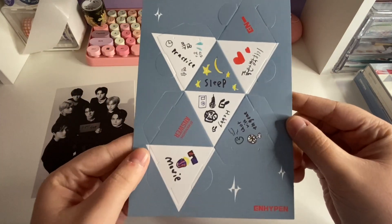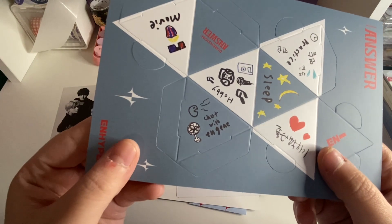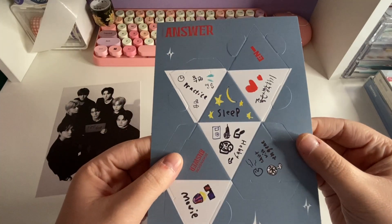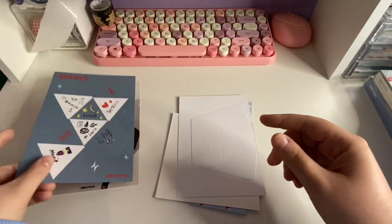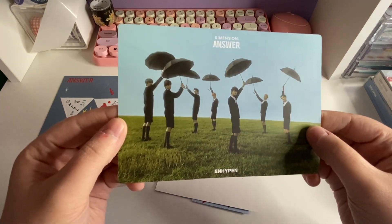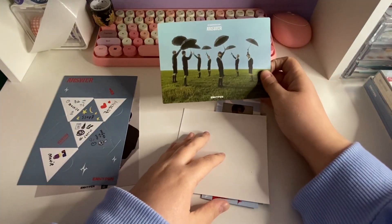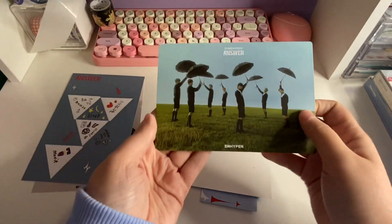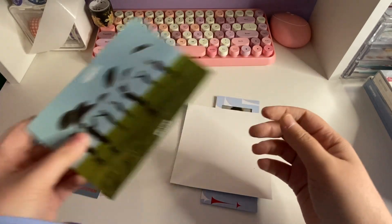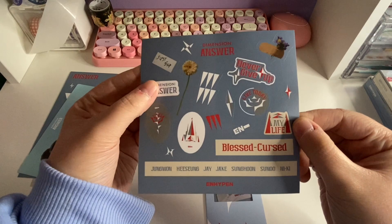Oh, this is different! 'Movie, Hobby' — what does that say? 'Chat with ENHYPEN, Sleep, Practice' — oh this one's cute, it feels more personal. Look at all the drawings, that's so funny! And then this one's different too. The postcards are probably Target exclusive. Oh my god, I think I pulled Jake for that! Okay, we'll just look at the stickers really quick — yeah, I think they're the same stickers as the other one.